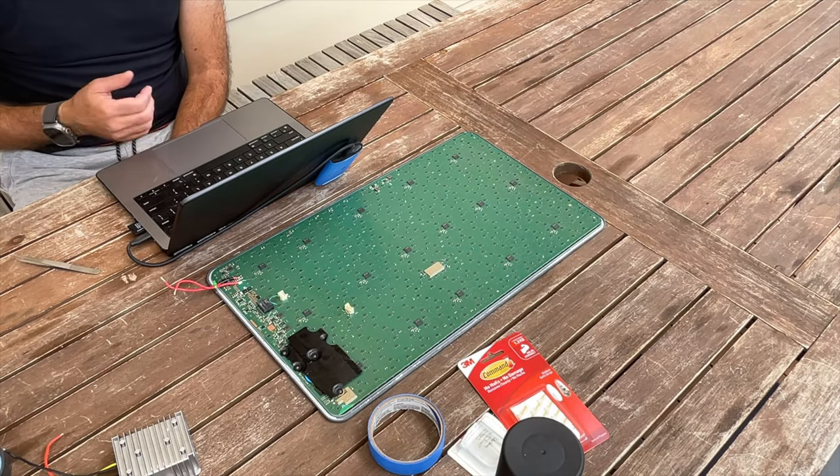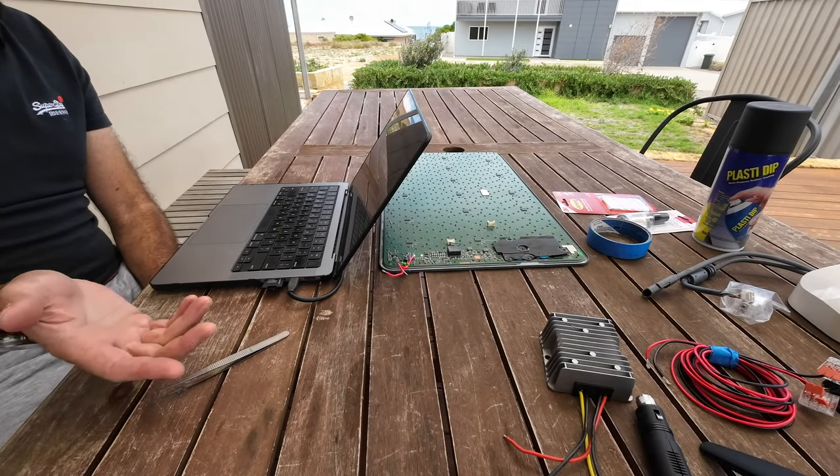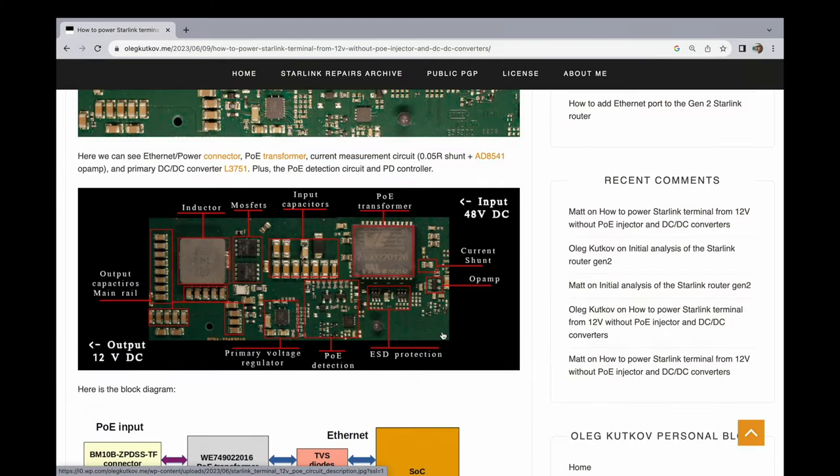Essentially, in this setup, the 12 volts from the car is up-converted to 48 volts and then sent across the cable to the phased array — the square dishie. Inside the square dishie, the voltage is actually down-converted back to 12 volts, which is what the main internal voltage is. So going up to 48 volts to send it across the wire and then back down to 12 is not that efficient. The reason it's up-converted to 48 volts is because of the long cable runs, just to make sure there's enough power for the electronics.